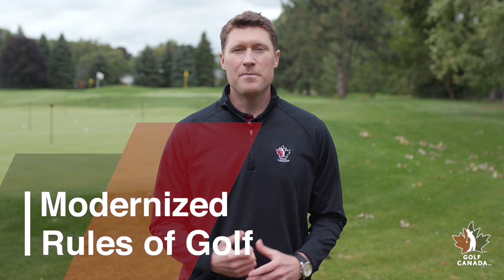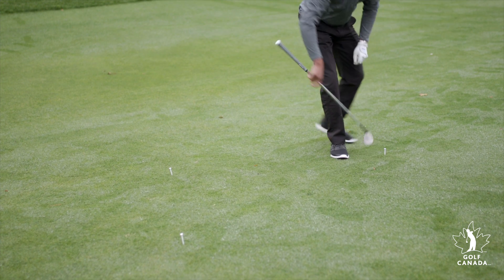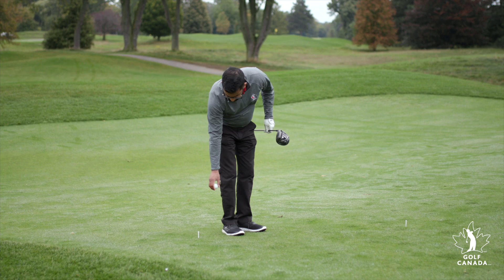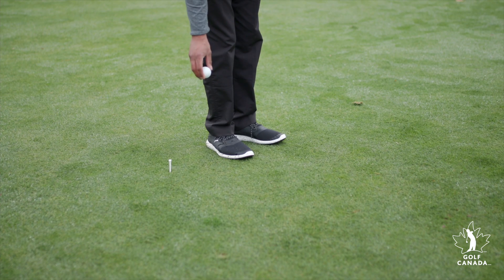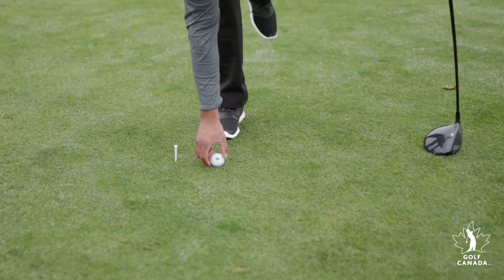When dropping and taking relief, or penalty relief, your ball must be dropped in and come to rest in the defined relief area. Most of the time, with the knee height dropping procedure, that will happen on your first drop. If it fails to come to rest in the relief area, drop a second time. If that drop doesn't stay within the relief area, place a ball where your second drop first touched the ground.